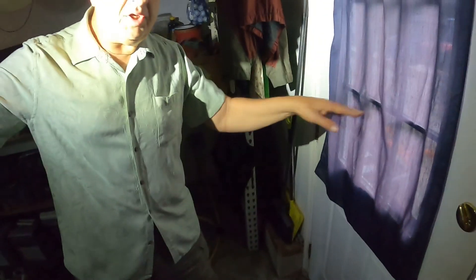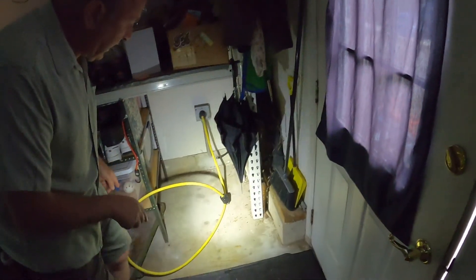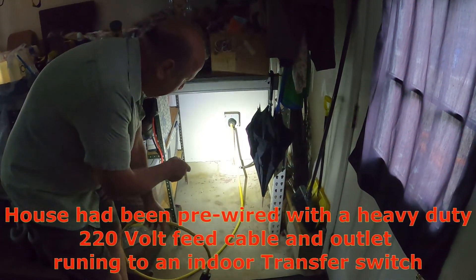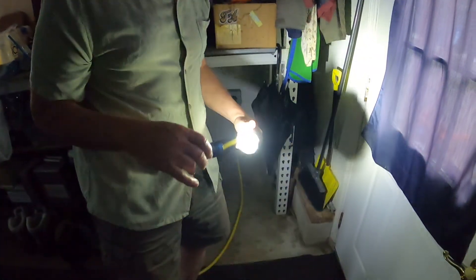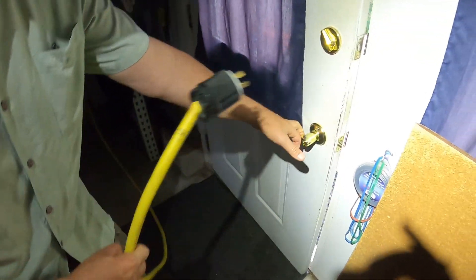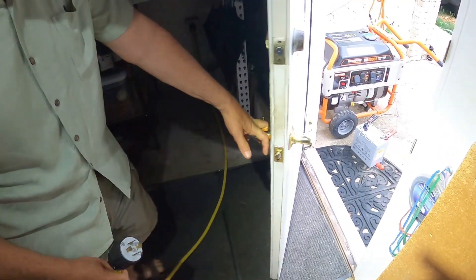Once the generator is running, you take this yellow cable and run it into the end mark in the house. It's a four-prong connector, and it's very important that the plug goes in the way it's designed to. We're going to run this out to the generator and plug it in.